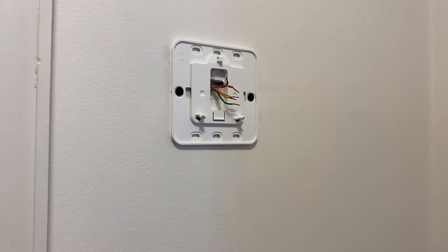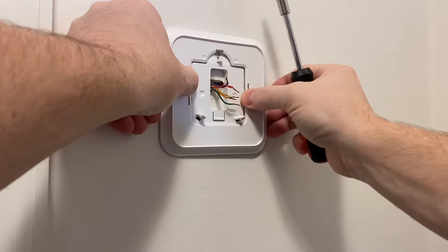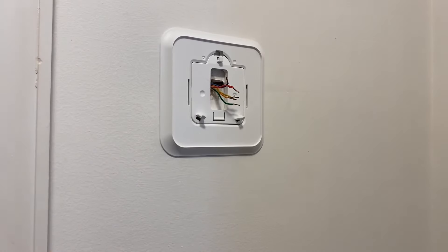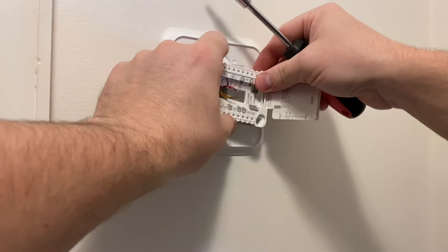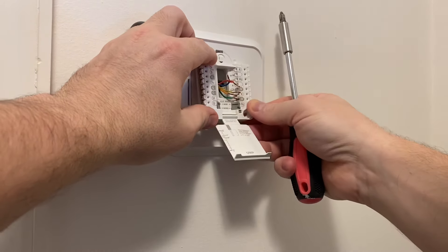Next we have this little piece that literally just clicks right on there — nice clean look. And then finally we've got our plate here that you put your wires into in the middle.